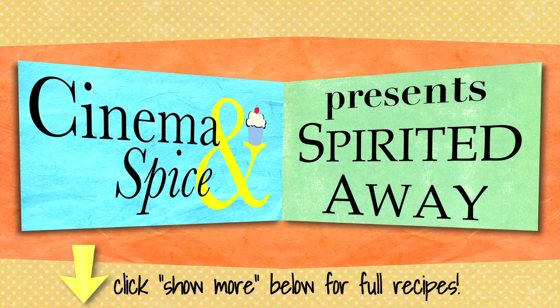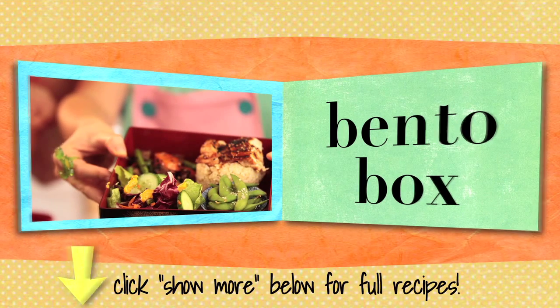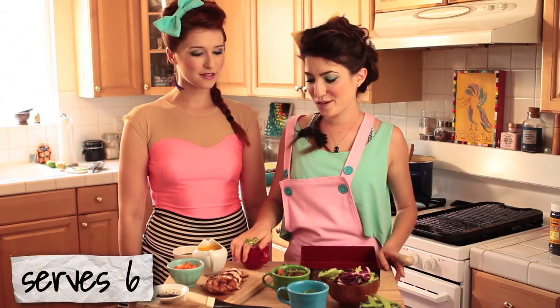Mmm, what's that? It's a Japanese bento box. This looks beautiful. Thank you so much for doing bento boxes tonight.